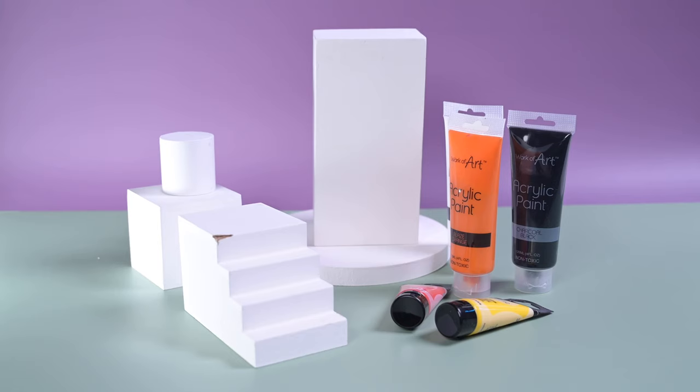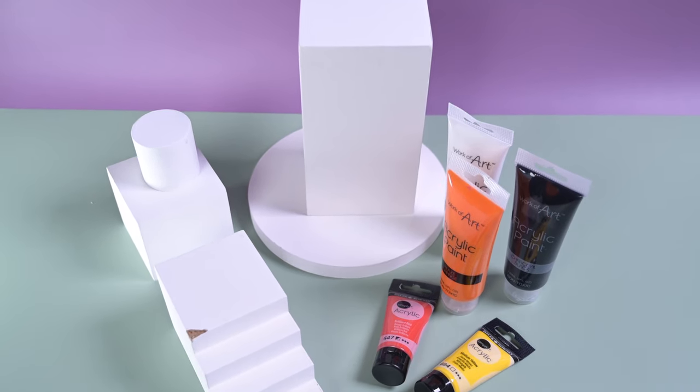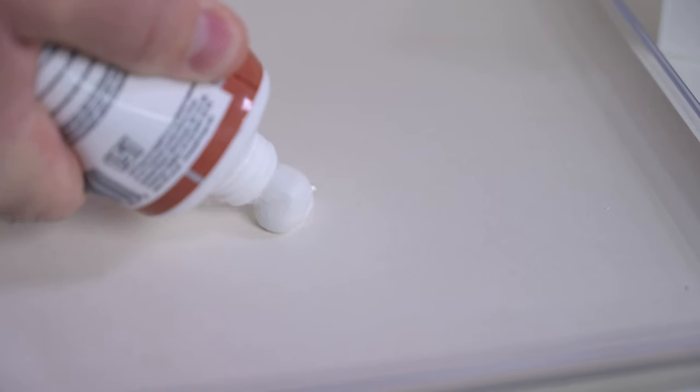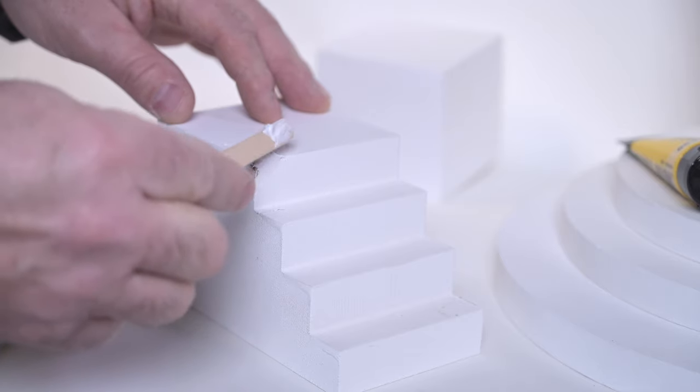For the purpose of this video I'm going to be using acrylic paint because it's readily available, easy to mix, and it's going to give us a nice smooth finish. If you've dropped or damaged any of your 3D blocks, a simple little bit of filler, a tiny sand down, and they're ready to prep and paint to look as good as new once again.